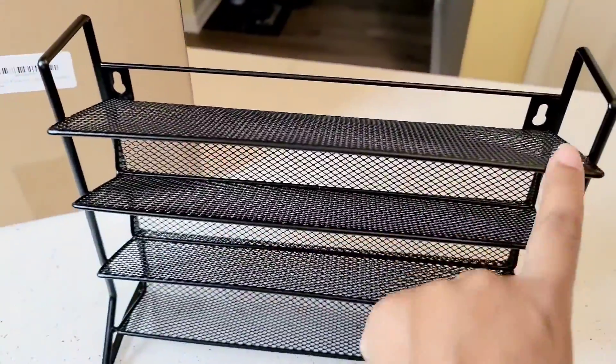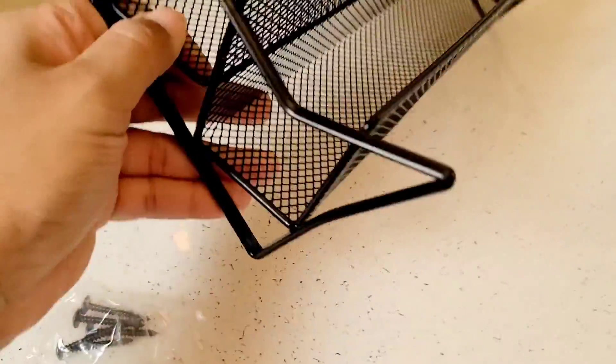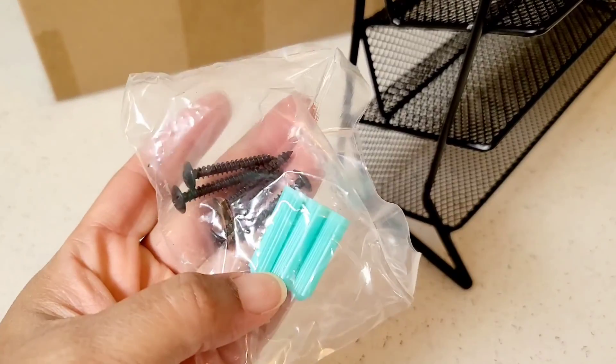You have holes to help you anchor these if you want them on the wall, or you can just have it on your countertop like this. The coating is very protective and easy to clean, so it's not going to damage your surface, and it provides you with the screws and anchors to go into your wall.